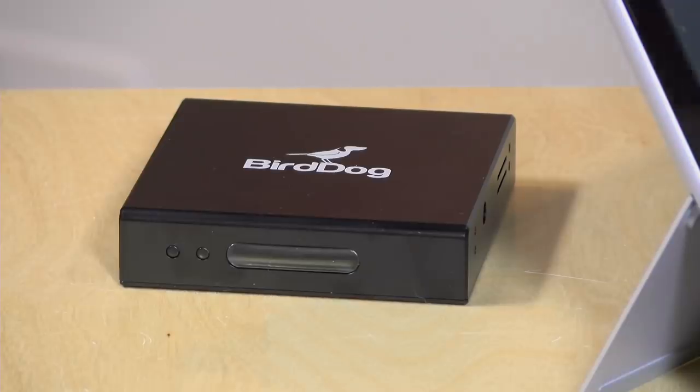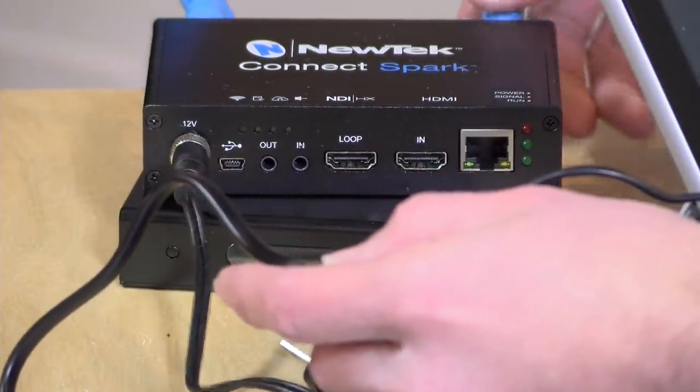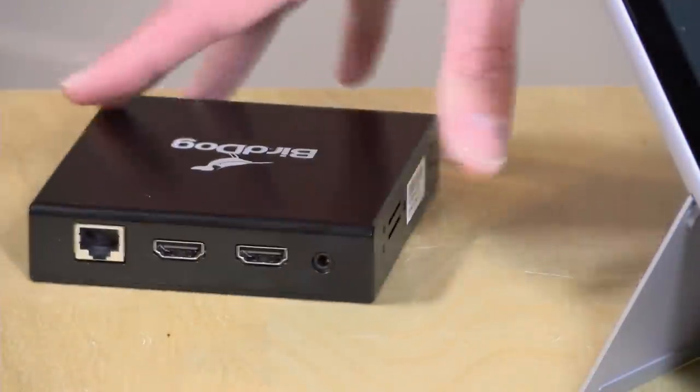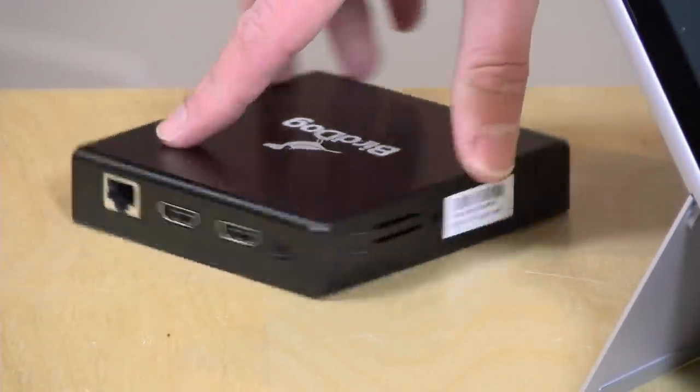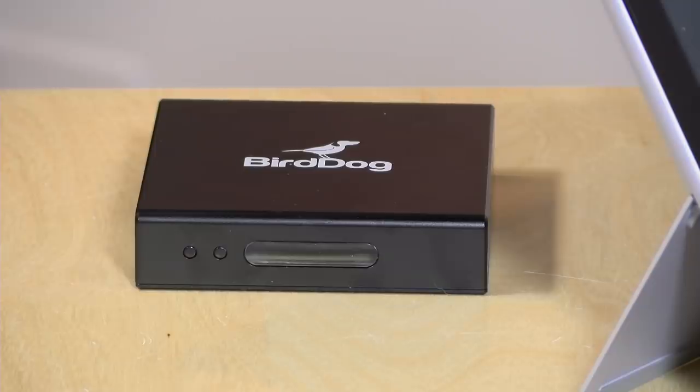Today we're taking a look at another NDI device called the BirdDog, which is similar to the NewTek Spark that we looked at a few months ago. What it lets you do is plug in any HDMI source and make it available over your network, just like you saw that video source going into my OBS session. But this device works a little differently than the Spark in that it's pushing video at a higher bit rate, so you're less likely to see compression artifacts. We'll take a look at what differentiates the BirdDog from the Spark and give you a good feel for what it can and can't do.